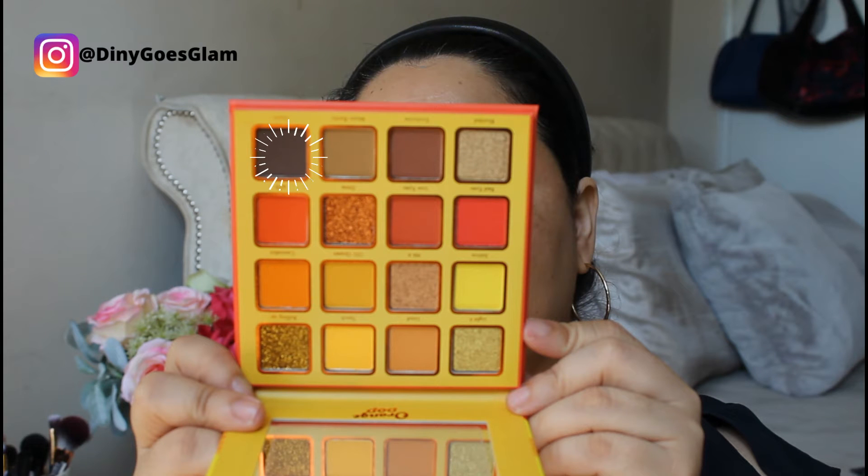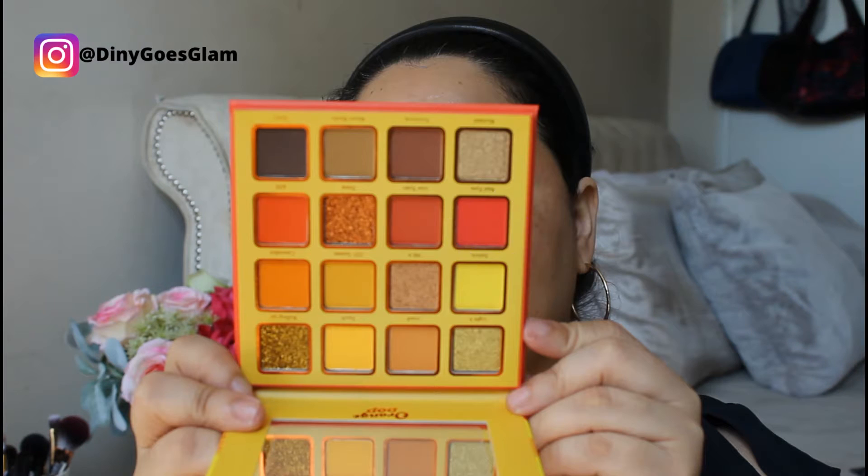I have the first shade Moon Rocks applied on both eyes. I'm gonna go with this shade — looks like a cool brown. I don't know what I'm gonna try to do, let's try it like this. Wow, this is a beautiful shade actually. Let me go with the red, which is Red Eyes, on my inner corner. Let's see how I feel about it.